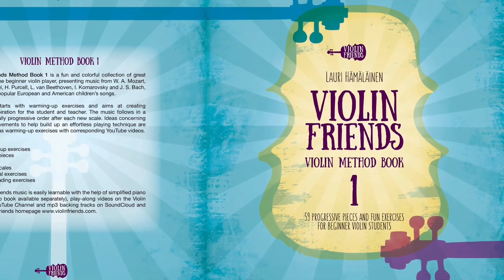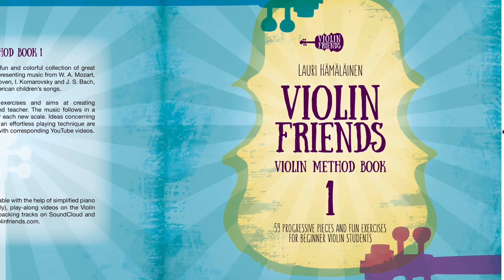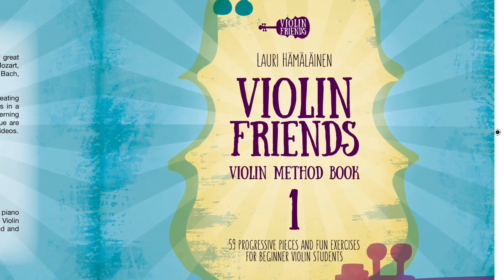59 Progressive Pieces and Fun Exercises for Beginner Violin Students — Violin Method Book 1 from Violin Friends.